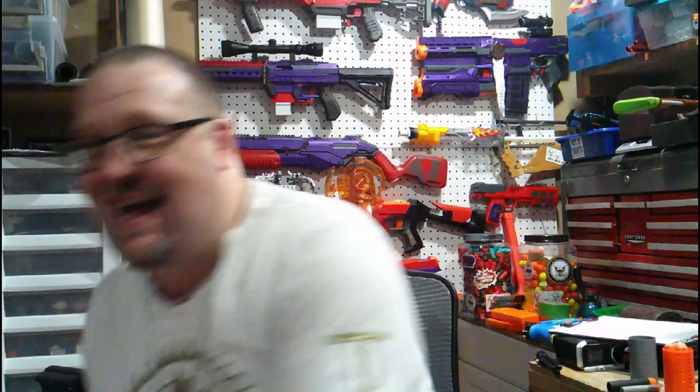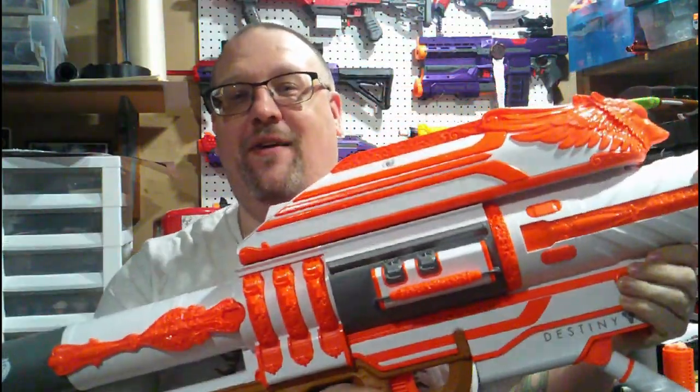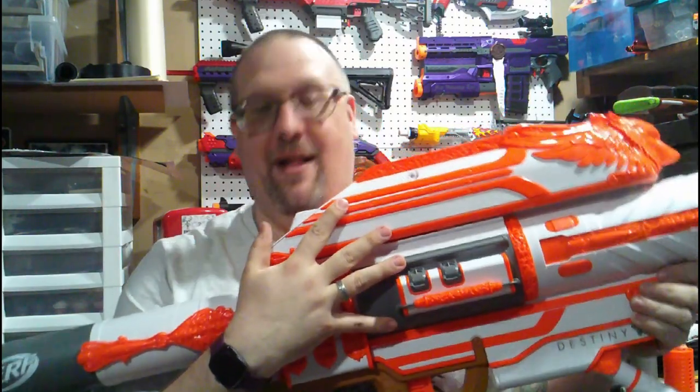What's up everybody, Graver here, and as the title does say down below, we are going to be taking a look at this — the Nerf slash Destiny crossover, however you want to say it, but the Nerf Destiny Gjallarhorn.